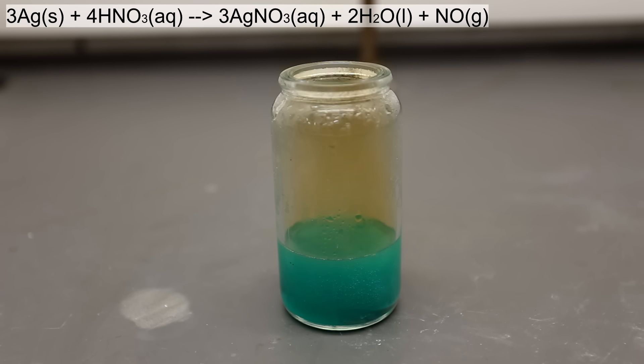For this reason, it's extremely important that you carry out this reaction in a fume hood or a well-ventilated area. The color change is not due to the reaction of silver with the nitric acid — it's actually due to the reaction of copper with the nitric acid.